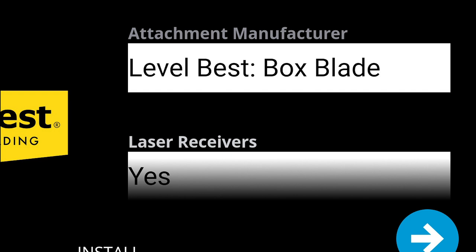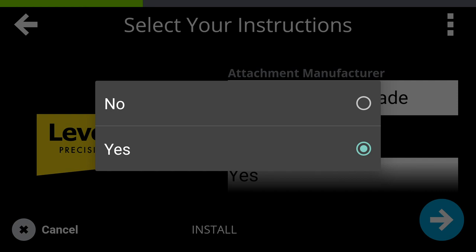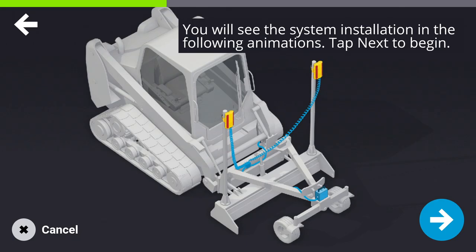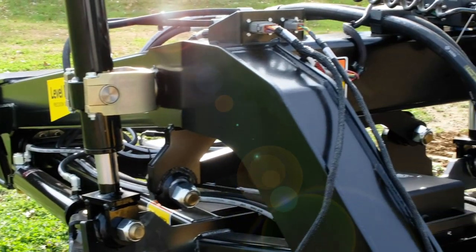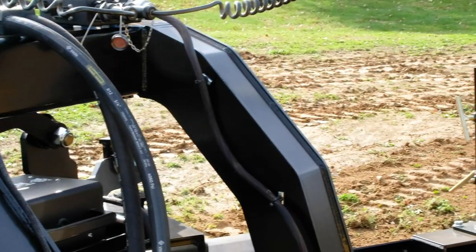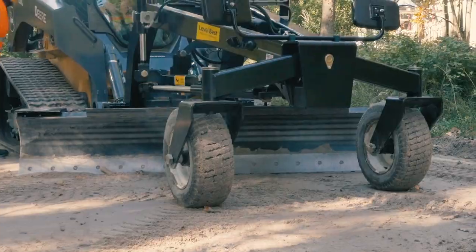Select your LevelBest attachment from the list of manufacturers. Select Box Blade for a PD Series grading box and select Grader Blade for the GB108. Confirm if you're using laser receivers and tap Next. You will see animated instructions on where to place and connect all the EarthWorks Go components on your LevelBest unit. This is a key step — attaching components incorrectly can cause frustration, and getting the setup wrong will result in poor performance or none at all.